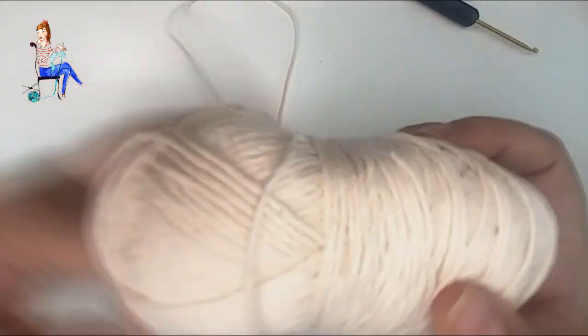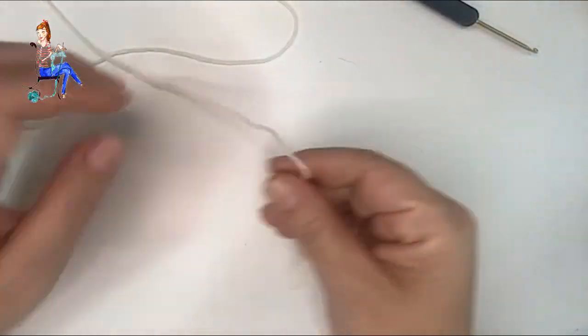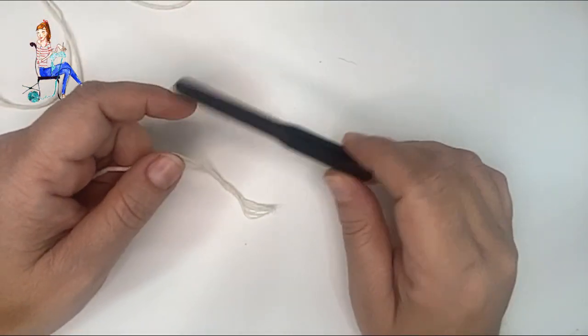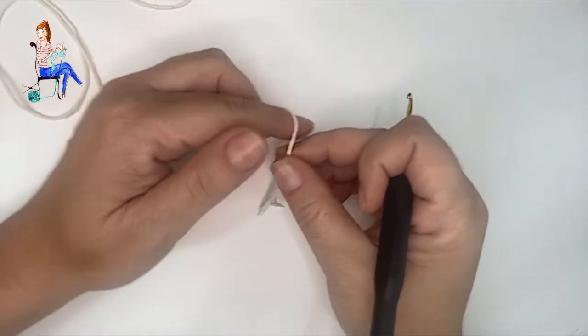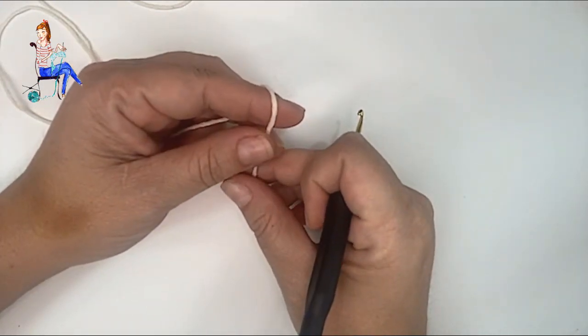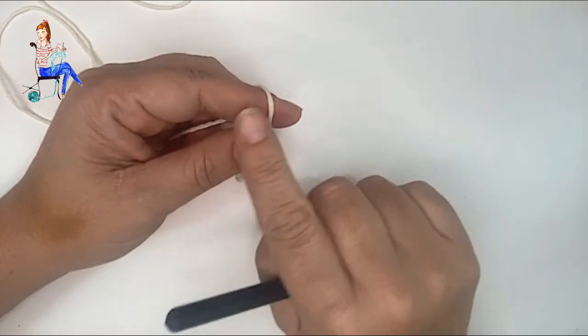Vamos a comenzar nuestro cuadro con punto alpe. Yo voy a utilizar hilos de algodón para ganchos de entre 2,5 y 3 milímetros y los voy a tejer con un ganchillo de 2,5 milímetros, pero podéis utilizar el material y el grosor que cada uno quiera; eso solo va a influir en el tamaño del cuadro.